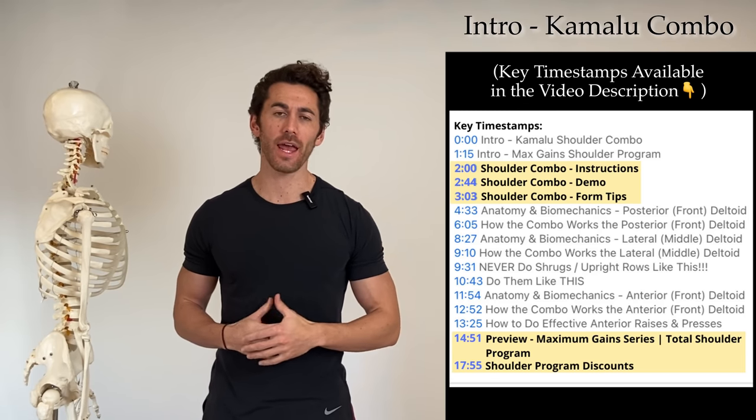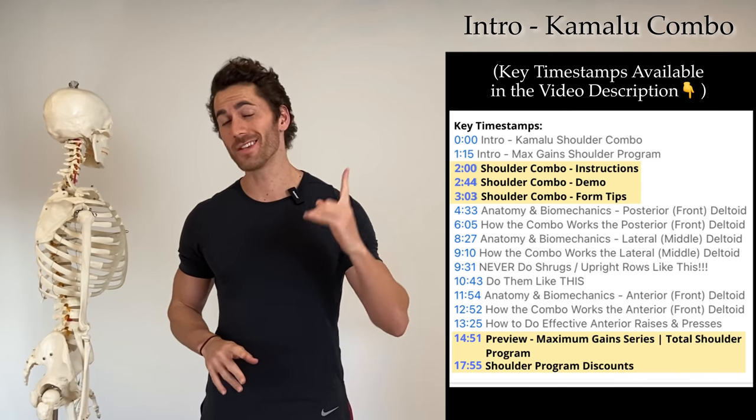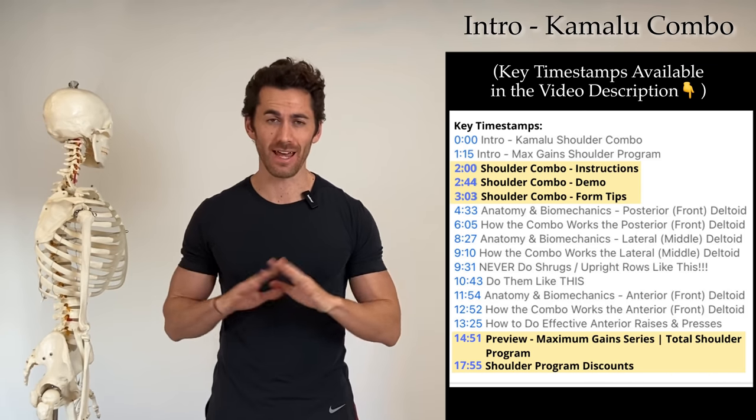What's up guys, Michael Kamalu here, aka Dr. Gains. In this video we're going to go over one of the single best overall shoulder exercises that exists.